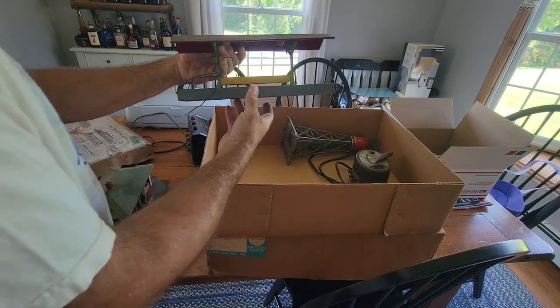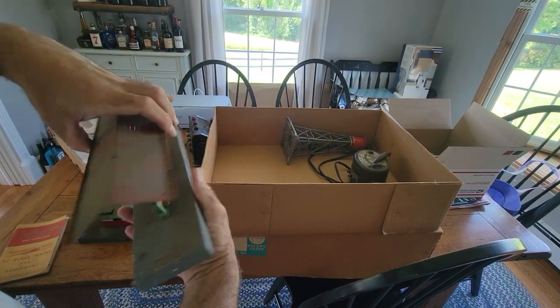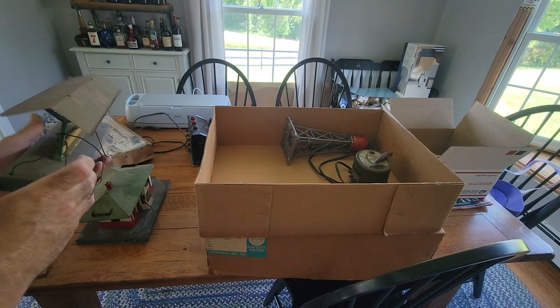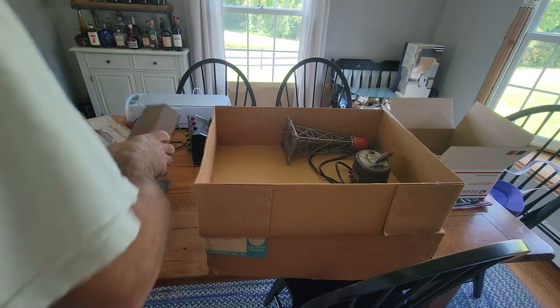Oh, what's this here? We have... this is a lighted station. That's pretty cool. See buddy? See the lights in there? Looks to be in generally pretty good condition — just really dirty. So we're going to have to clean that up.